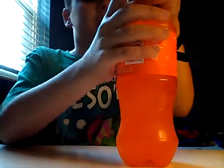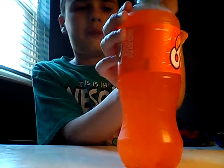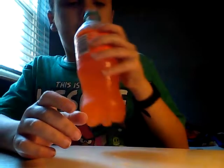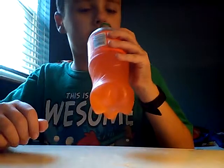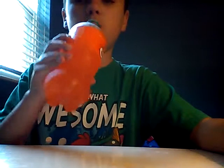I haven't had orange soda in a while. Mmm, it smells really sweet and like orange. Let's get a shot — three, two, one.